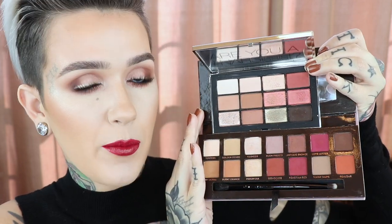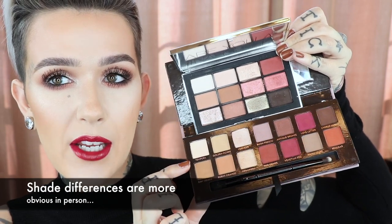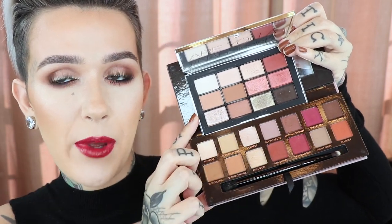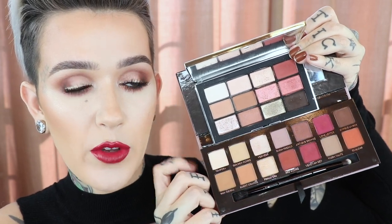I think I'm going to get asked about comparisons, so I'm going to show you. This is the Wanted palette up against the Anastasia Beverly Hills Renaissance palette. The Renaissance definitely has more of the berry tones and this one is more peachy pink. There are some similarities, but I think they are different enough to justify owning both. Even the neutral shades here are just a hint more orange, whereas these are a hint more peach.